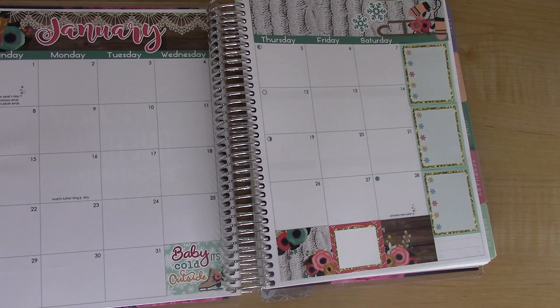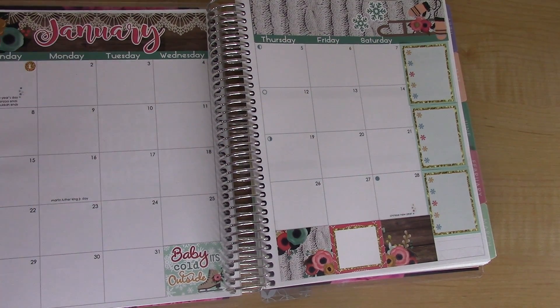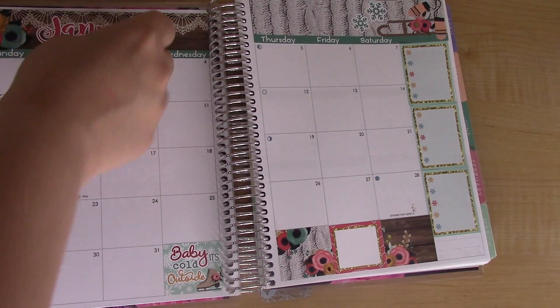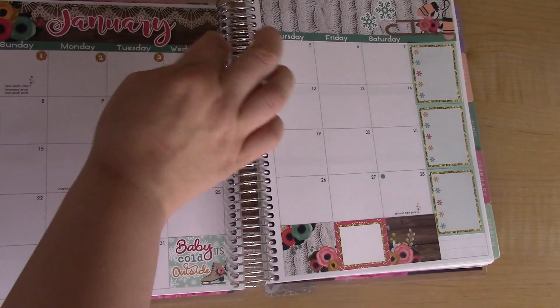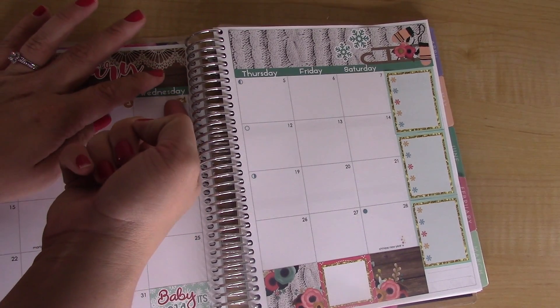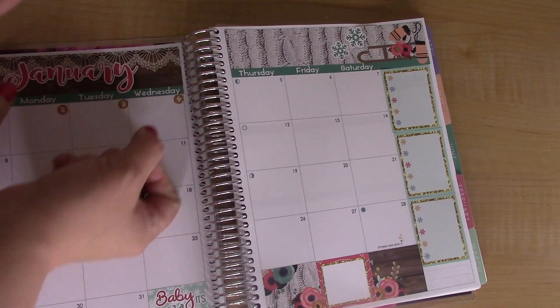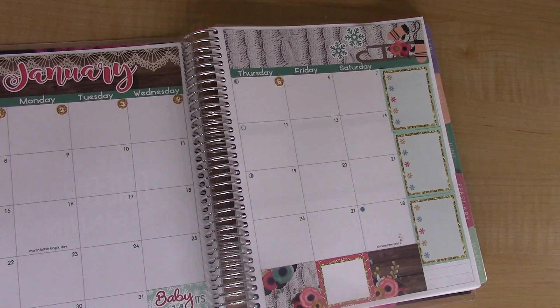Now I'm going to do the little numbers for the days — this does take a while so I'm going to fast forward through this part. I like doing a chit chat with you guys once in a while. My planner videos tend to be short and sweet, they don't get very many views, but I feel like the people who do watch them are regulars. Let me know if you guys mind that I'm not doing the horizontal planner anymore — I just couldn't maintain two at a time. Were you guys disappointed when you found out I was only going to do the vertical this year? Let me know, and now I will finish putting on these numbers.